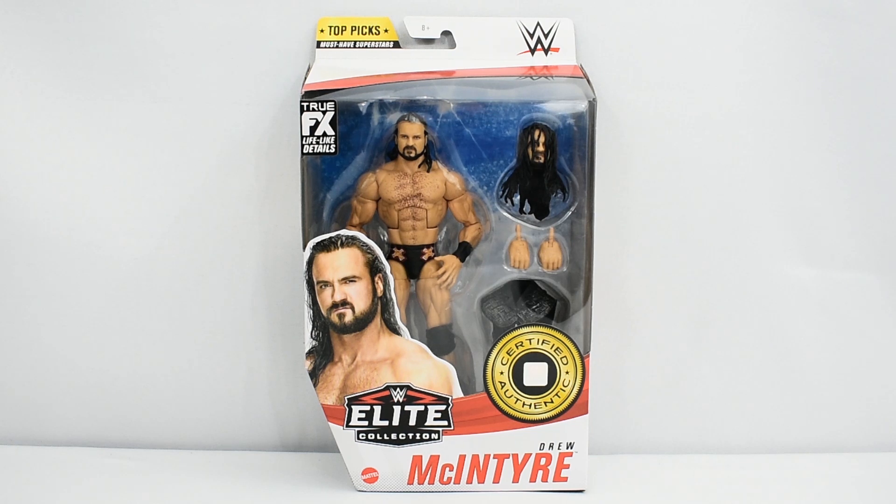Hey guys, Metal Driver here bringing you another WWE Elite review. Today I'll be looking at the Elite Top Picks Drew McIntyre figure.